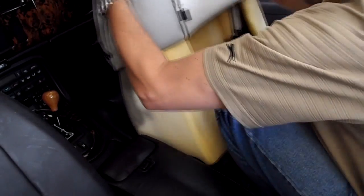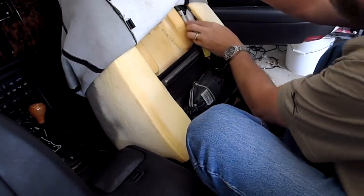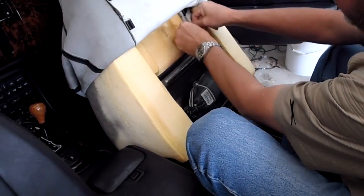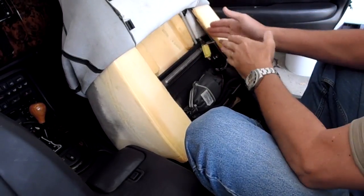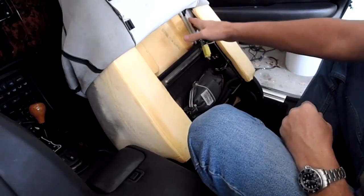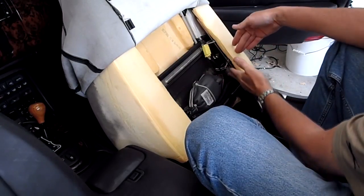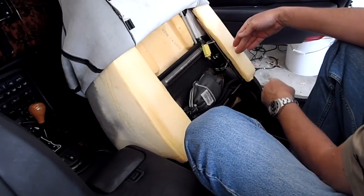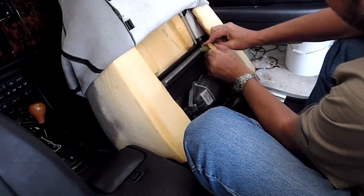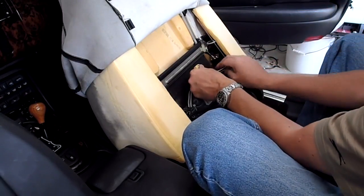Now you can see the old joint — it's hidden behind a piece of white plastic. I'm on the passenger side; on the driver's side the motor and everything is on the same side, but the white fabric that holds the leather around the front is on the opposite side. Everything else is the same on both sides. I'm going to pop the connector off and disconnect the harness there — with those disconnected I have easier access to the motor. That's where I need my T25 Torx bit.